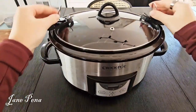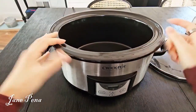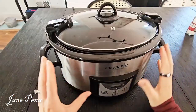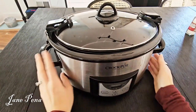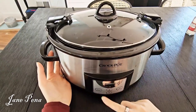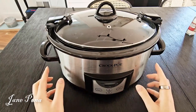The lid that comes off is dishwasher safe, as is the stoneware inside, so you can put both right in your dishwasher. This is a very basic, simple crock pot — it does exactly what it's meant to do. I really like how it's programmable and automatically goes to keep warm if you're not there in time.